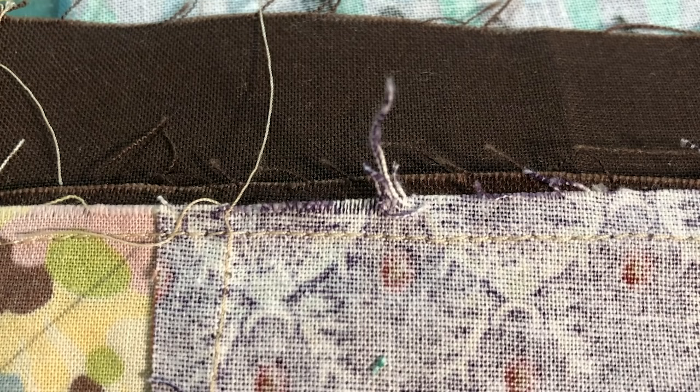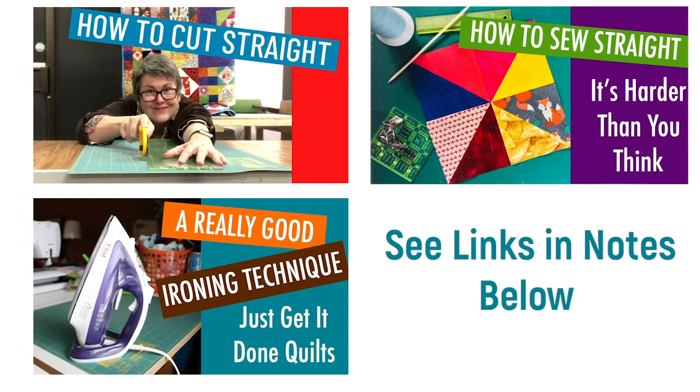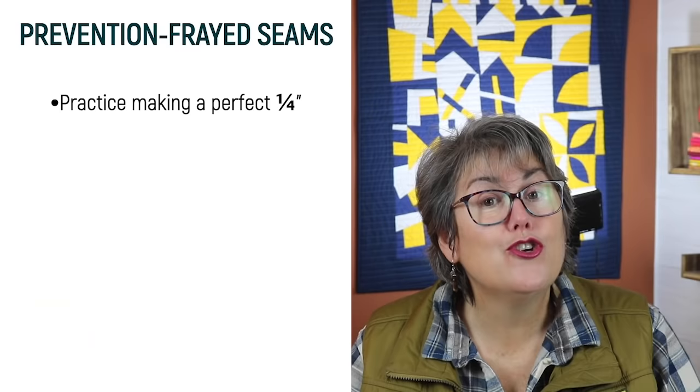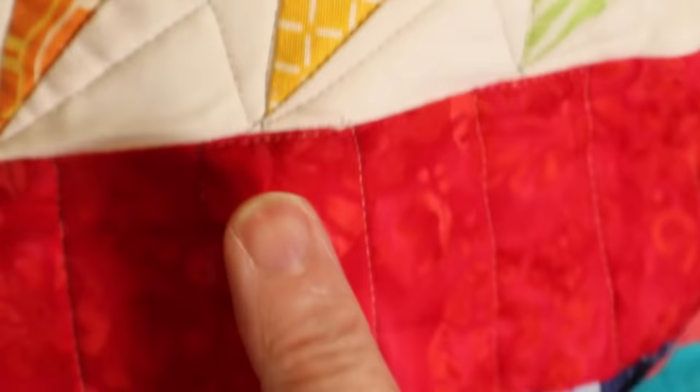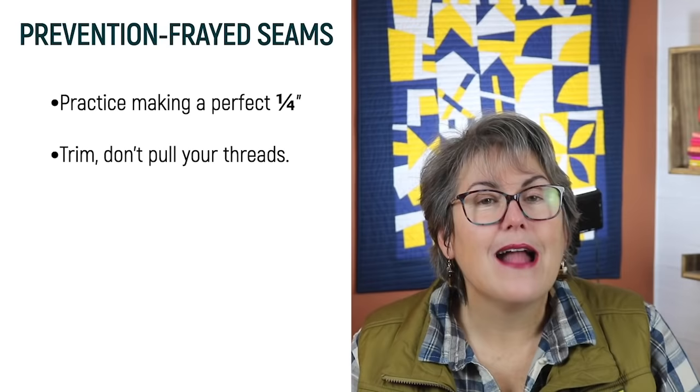Frayed seams are a really common mistake in beginner quilts. It happens when the fabric is sewn too close to the edge. It can also happen when the seam allowance has frayed too much before the quilt top was quilted. To prevent fraying seams in the future, practice making a perfect quarter inch seam. This means accurate cutting, straight sewing, and a really good ironing technique. Trim, don't pull your threads. Keep those snips close — I have three separate pairs in my sewing room. Store your quilt top with the wrong sides together to avoid friction.